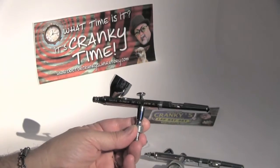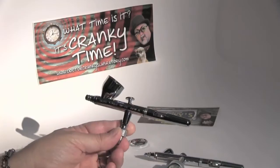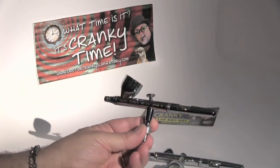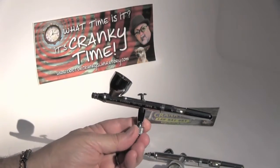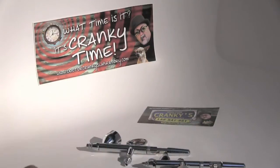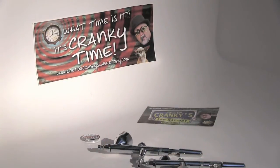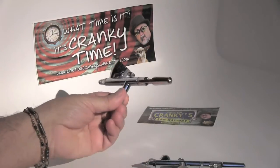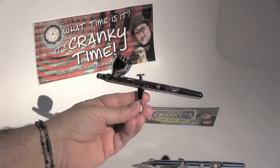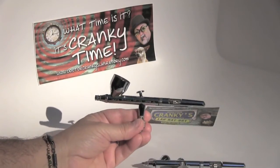Stippling is where you drop the air pressure and then you stipple — a great technique for when you're doing rat rods and other weathered junkers, daily drivers and beaters, and you name it. So it's a good all-around airbrush, and we use them for all sorts of things here in the laboratory.